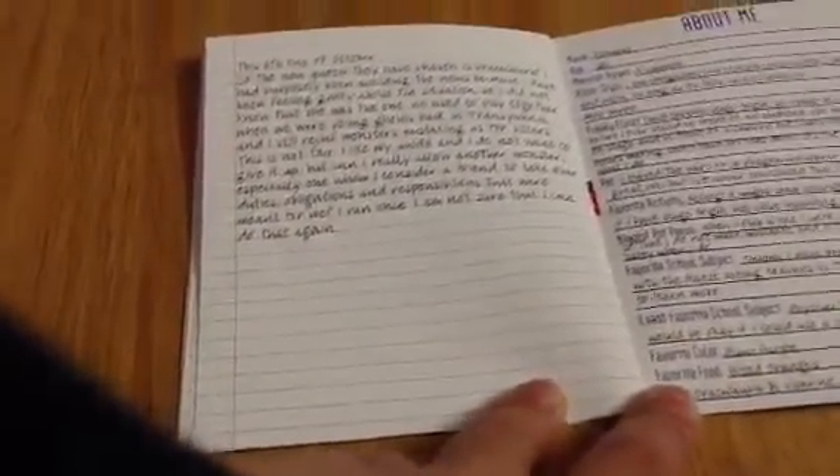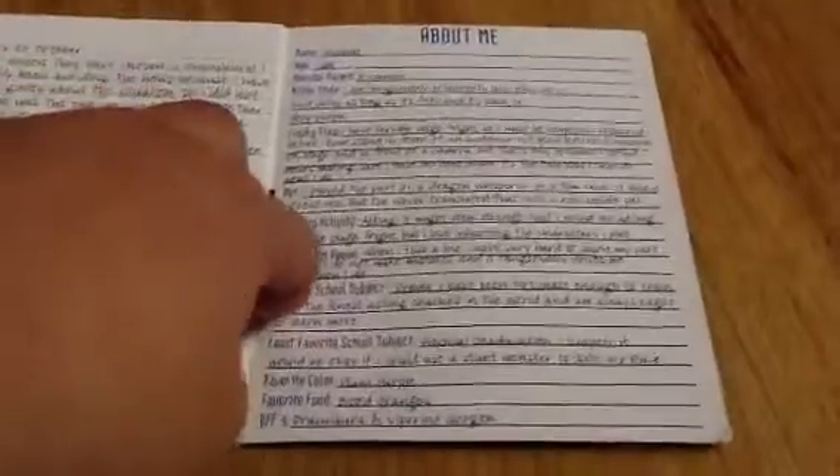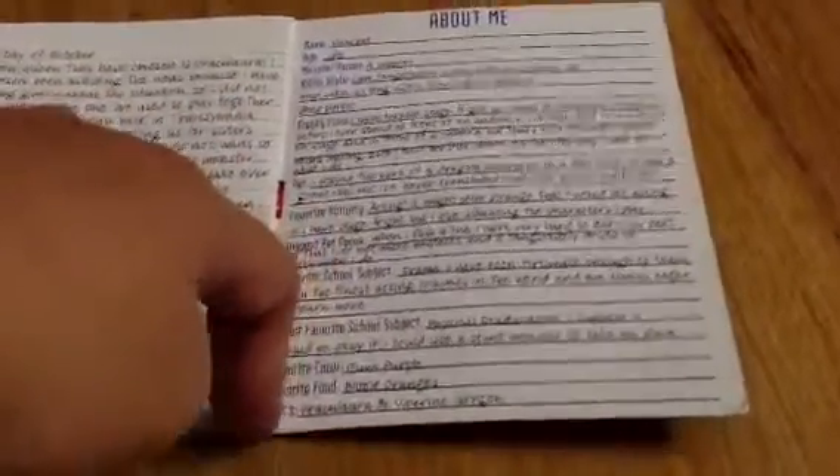Sorry about the background noise. My dad's asking my uncle about the fish. I have a really loud house, so I really can't find time to do videos like this. Anyway, that's it for this review. Be sure to subscribe to us, like this video, comment, and check out our channel. Watch our other videos. Alright, I hope you guys enjoyed this video, and we'll see you guys later. Bye.